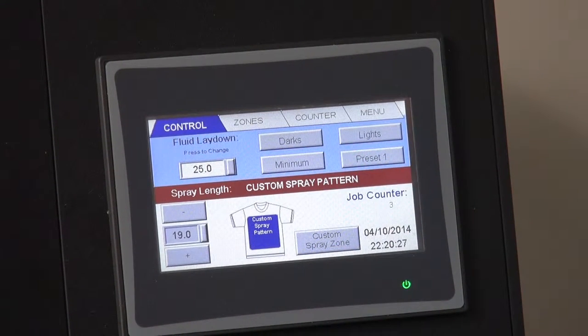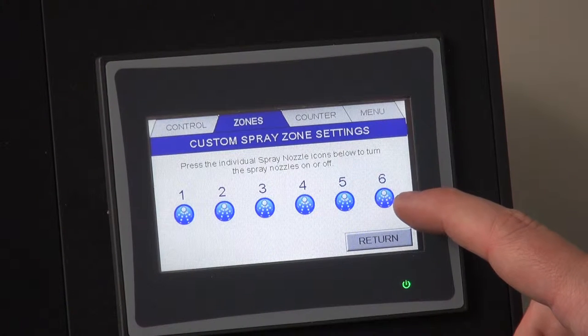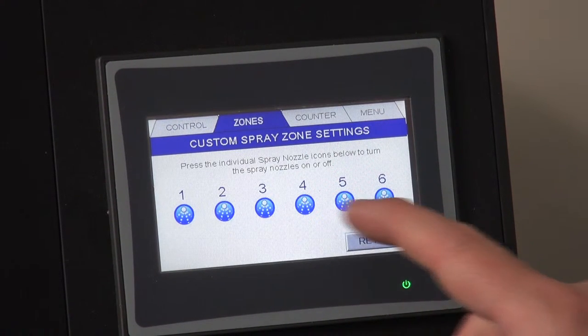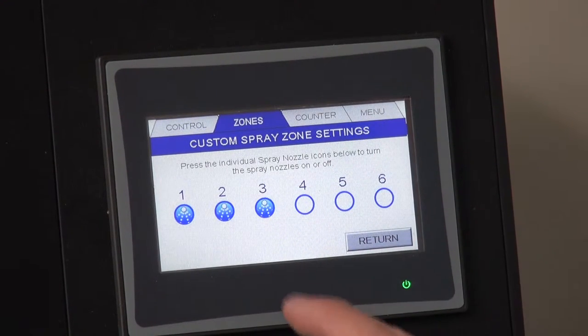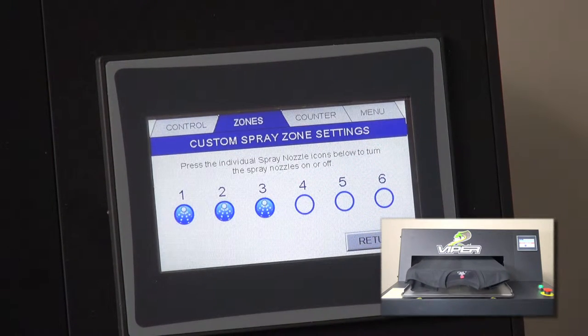To adjust the zone coverage, press the zone button and then turn on or off nozzles on the screen. The nozzles are numbered 1 through 6 corresponding from the left side of the machine to the right. If I wanted to do a left chest application, I would turn off 4, 5, and 6, and only the nozzles on the left side of the machine would fire during the next process.